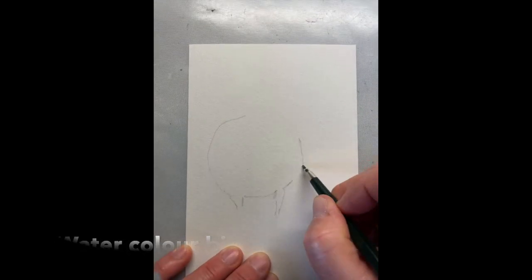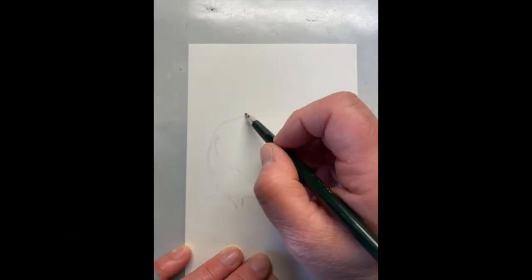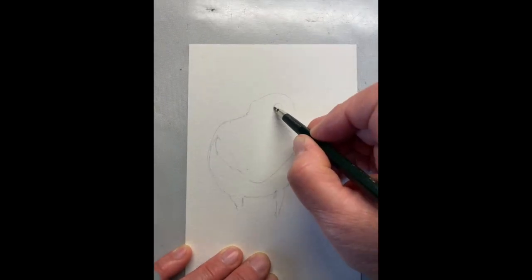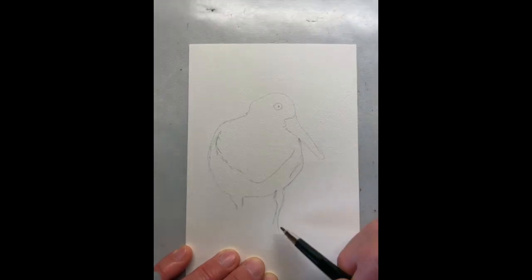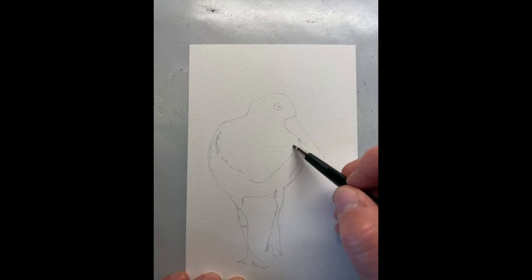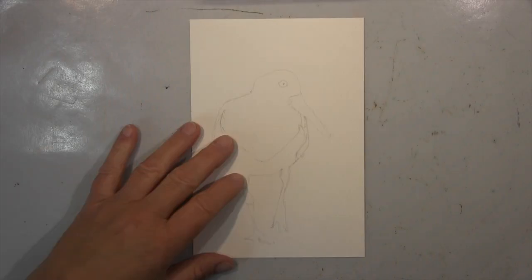Hi guys, I will show you this watercolour drawing I'm doing — a simple bird. I think it's a sandpiper and it's from a photo. I can't really tell you exactly what type, but I think it's a sandpiper, so let's call it that.